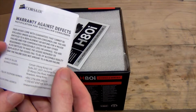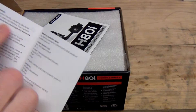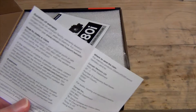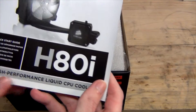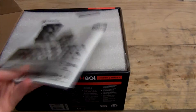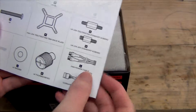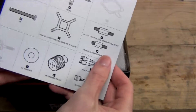Warranty against defects — two year warranty, with duration ranging from two years to a lifetime. Then we have the Corsair H80i High Performance Liquid Cooler Quick Start Guide, which is actually worth reading because the 1150 range and the 2011 range of standoffs are actually different. It can be quite easy to mix those up if you're not paying attention, so it is good to read this to make sure you've got the right bits and pieces.